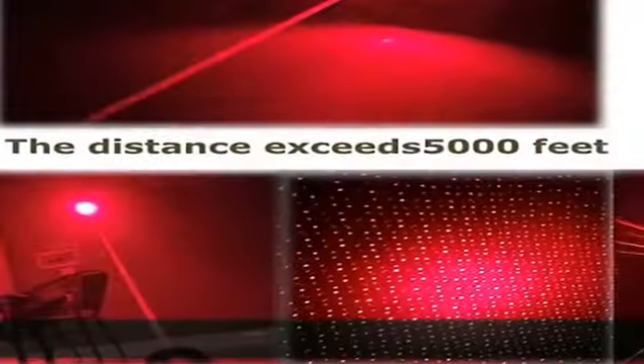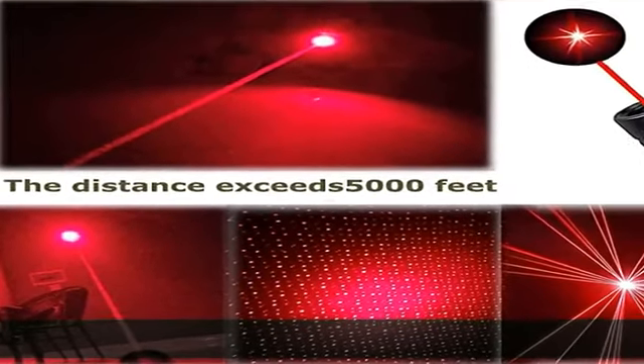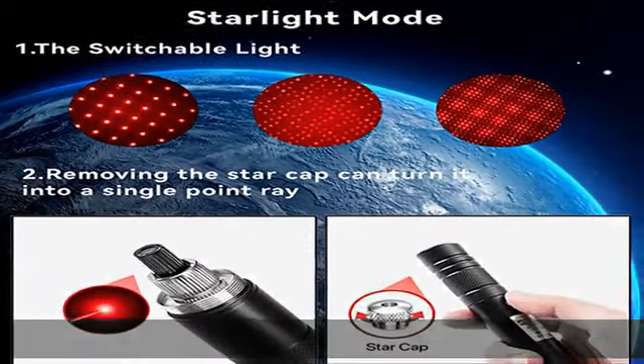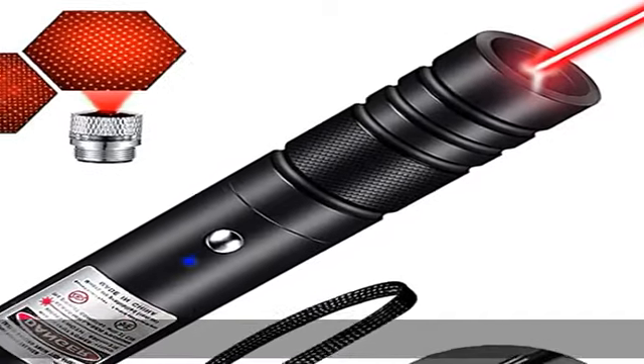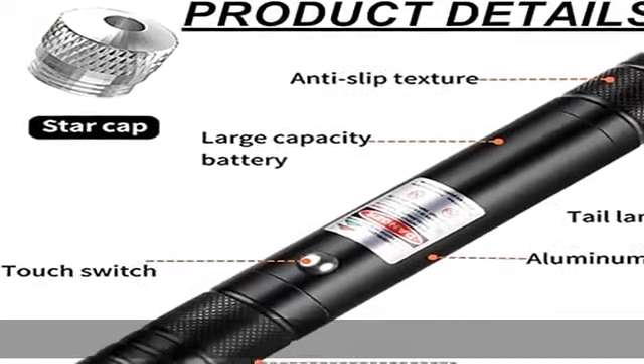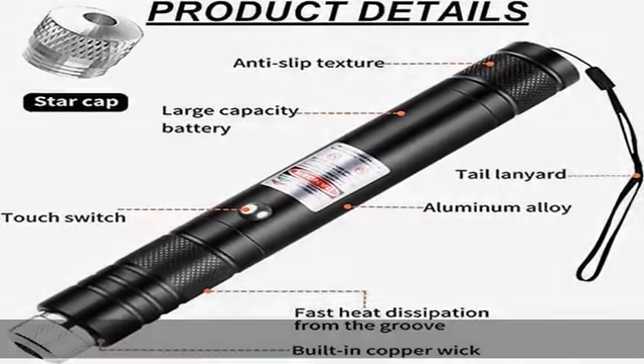No more need to replace the batteries. Rechargeable laser pointer — 100% satisfaction guarantee. We are very confident with our products. However, if you find yourself unsatisfied in any way, please feel free to let us know and we'll offer you your money back. Check the description to get this product today at the best price.